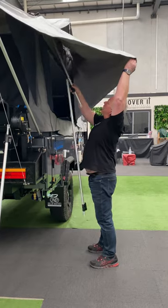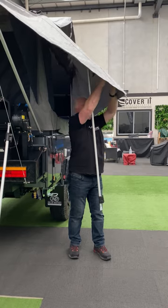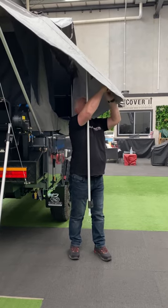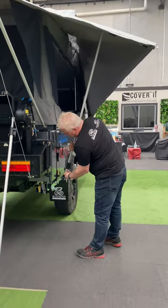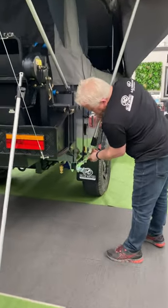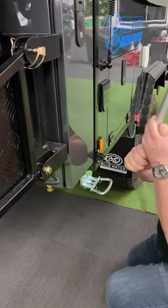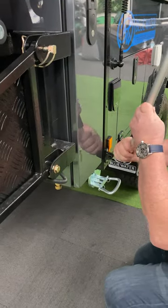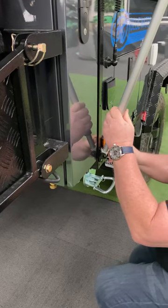So we hook that on, put the pole into the holder here, lock that into place, and the pole swings up here which then allows us to put it into position and put our pin in.